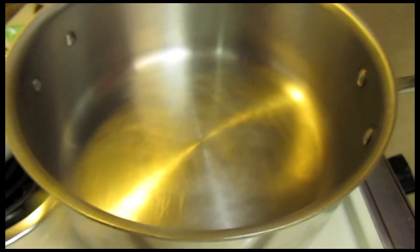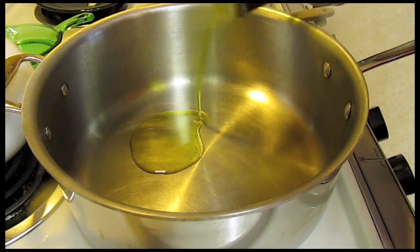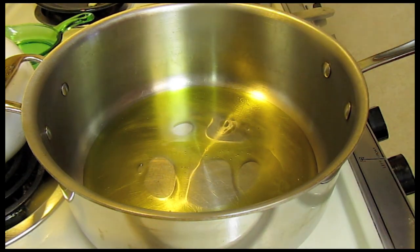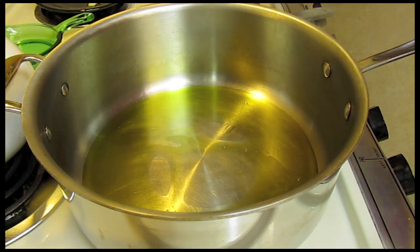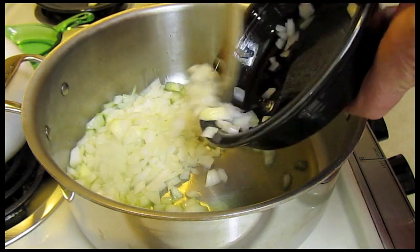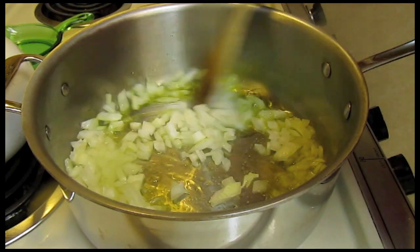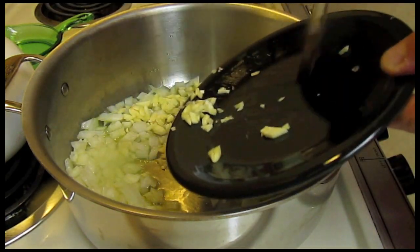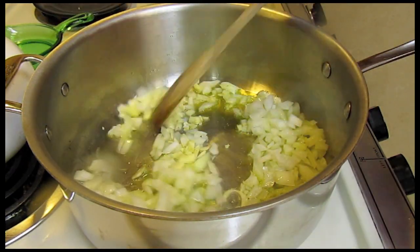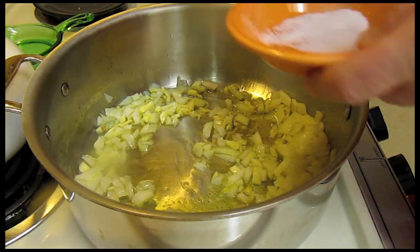I have my pot heating up over medium-high heat. I'm going to add some olive oil — enough to cover the bottom fairly well, so about a quarter of a cup. Then I'll throw in the onion, and four cloves of garlic, using most of that onion.